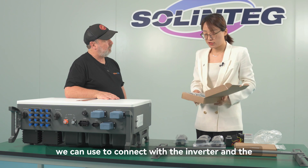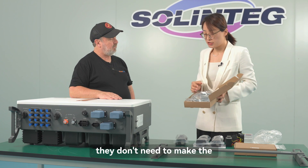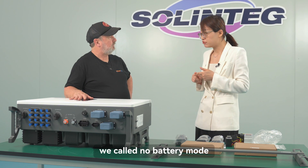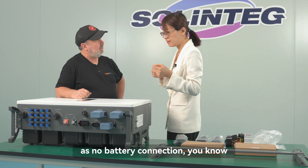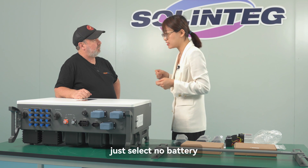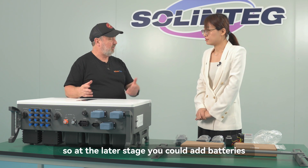This box contains pre-wired cables to connect the inverter and battery — a cam cable and a BMS cable. If you have a battery, you connect these cables; you don't need to make the cables yourself. If you don't have a battery, you can still use this unit. Our inverter has a 'no battery mode' — you select 'no battery connection' on the display. It can operate as a pure grid-connected inverter, battery-ready to add batteries later.